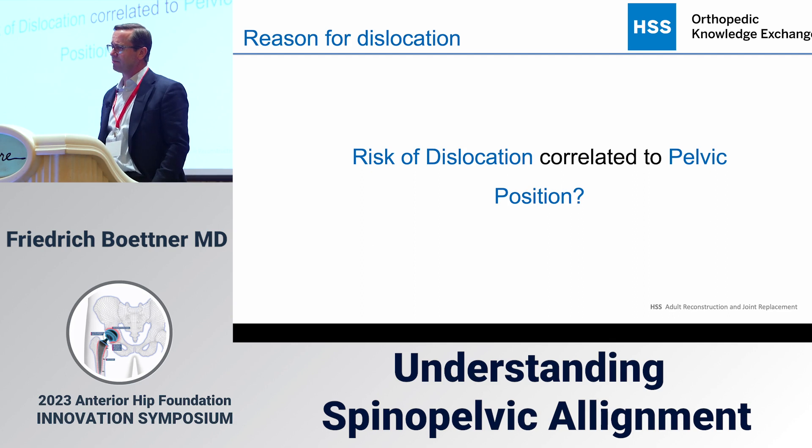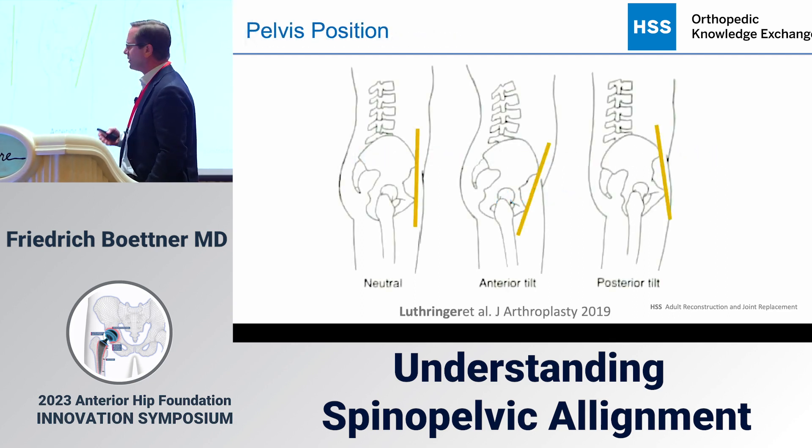We started by thinking that this might be related to pelvis position — if I put the cup in a certain anatomic position, that may not work for every pelvis. There are patients with a neutral pelvis, some with anterior tilt, some with posterior tilt. If someone has an anterior tilt and I place the cup in a certain position, the hip has a higher tendency to dislocate in the back.